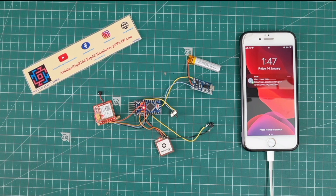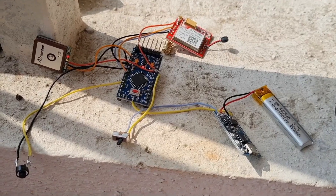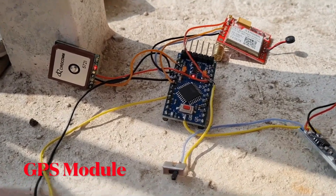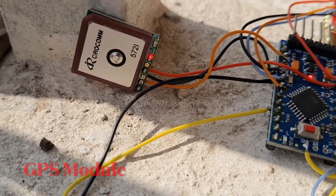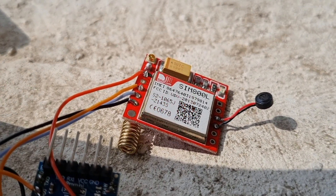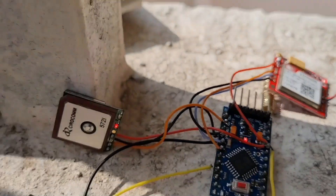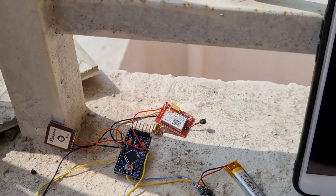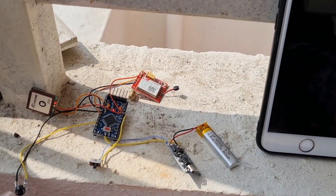I go outside and place all the modules in my setup. See — the GSM picks out the location and the GPS is also stable now, blinking for a few seconds. The blue light indicates the GPS has got a signal. Now I press this push button.